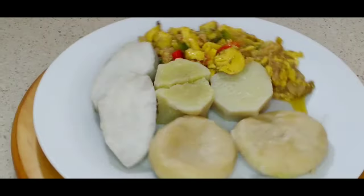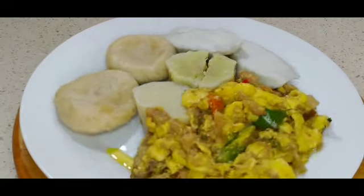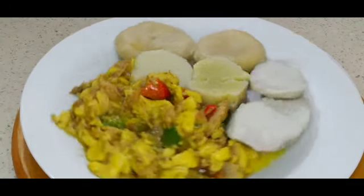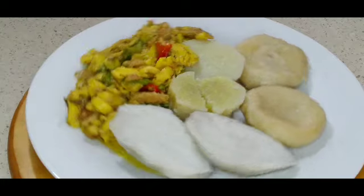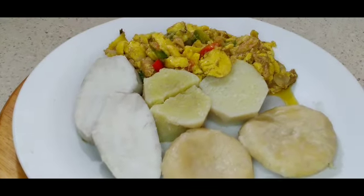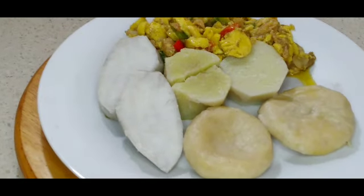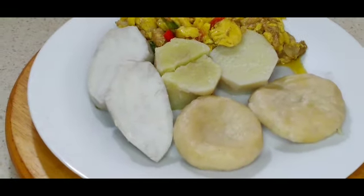Welcome back to my kitchen guys. Today I'm making some ackee and salt fish with ground food — sweet potato, yam and caramel dumpling. If you want to see how I create this dish, just keep on watching.